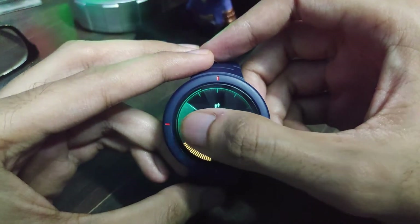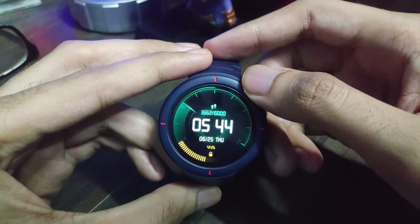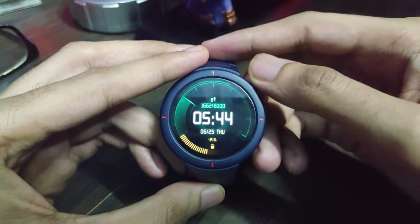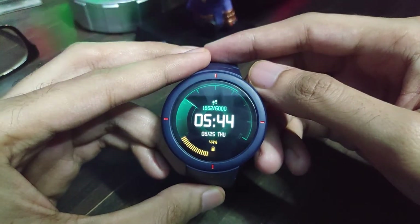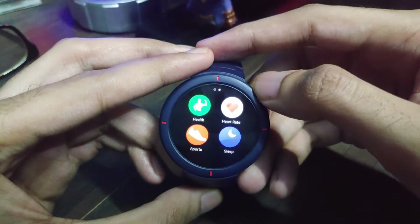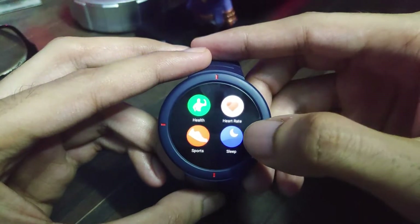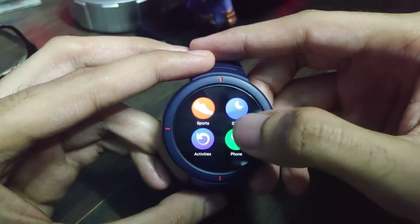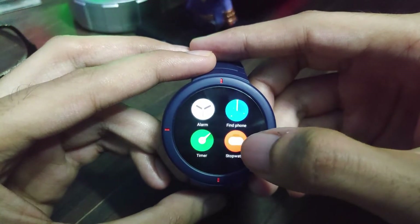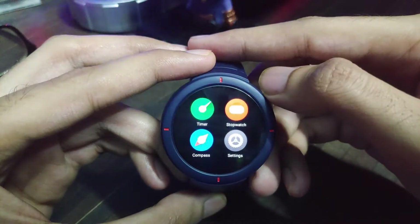There is no swipe from left to right, so there's no screen or functionality on that side of the watch face and it cannot be configured. Swiping from right to left brings up the app drawer, where you can find all apps: health, heart rate, sports, sleep, activities, phone, music control, weather information, alarm, find phone, timer, stopwatch, and compass.